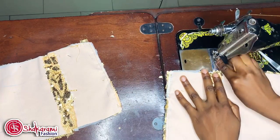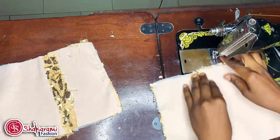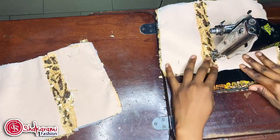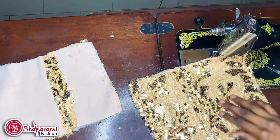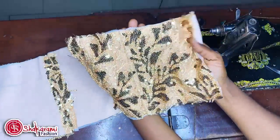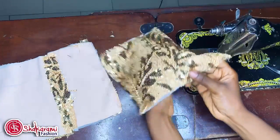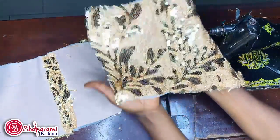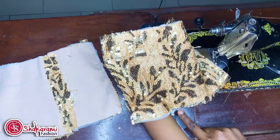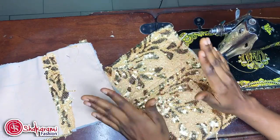I've used the running stitch to run through this place and pipe my plastic bone. I'll be doing it for both sides, not just the one side. As you can see, I used a matching thread for it, so you can't easily notice it — it's neat. I've run the straight stitch like this and I'm going to pipe my plastic bone inside.